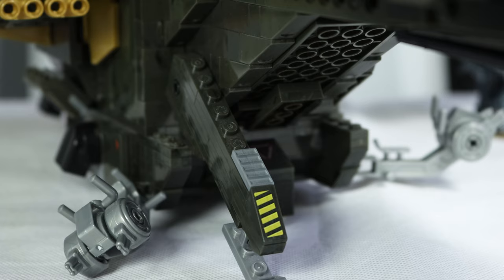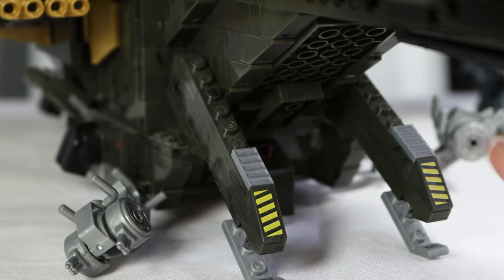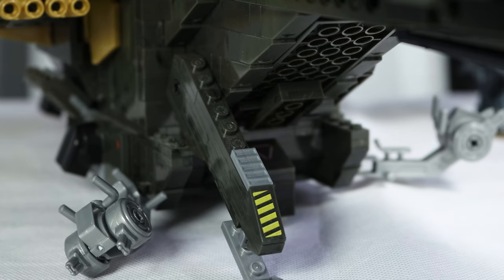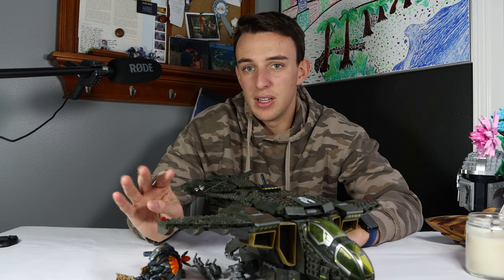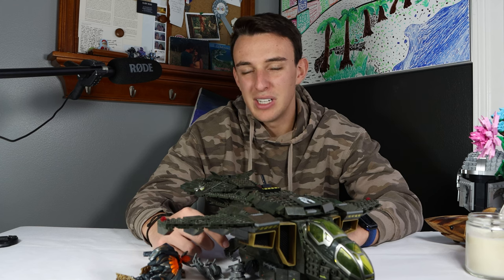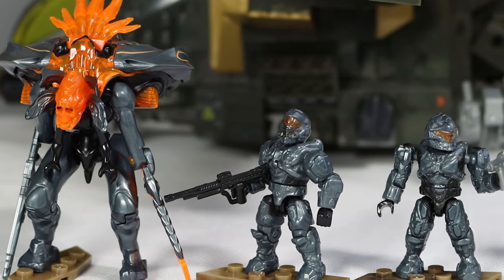The unfortunate final issue with this Pelican is the landing struts — the things that drop down in the back when the Pelican is supposed to be landing. Adding these was a fantastic idea and something I'm really happy Mega did and continued to do in later years. The problem with this iteration is they don't have enough friction. One side of mine has a little more friction and will stay in place, but it's disappointing that one side works and the other just doesn't. I'm glad Mega took this and made it much better in the later Pelicans they released.